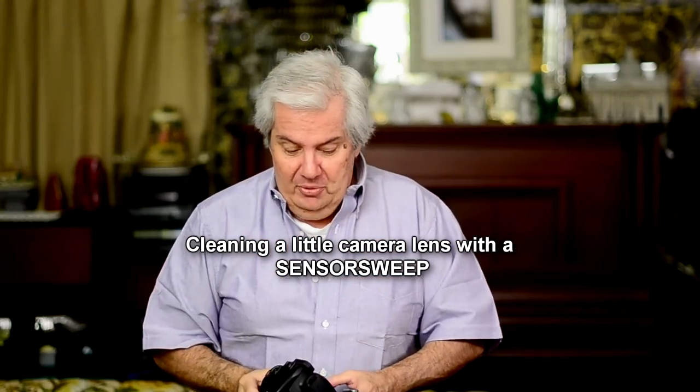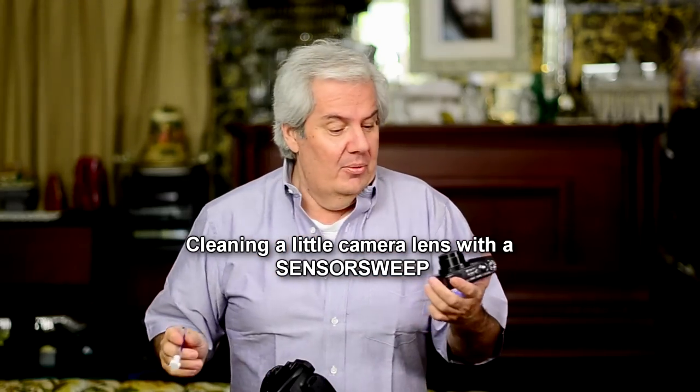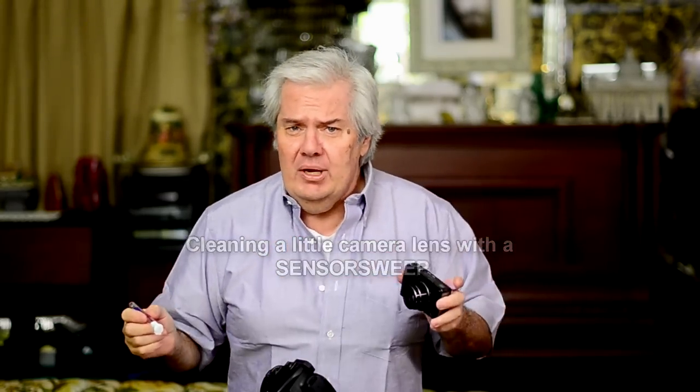Bobby came up with a great idea — his lens was dirty and he was scared to clean it on his point-and-shoot camera and didn't want to damage it. So I said, "Bobby, why don't you use the sensor sweep?" And he goes, "What's that?" Now I'm making some of this stuff up because he didn't actually say that — I kind of added that. But anyway, the sensor sweep...